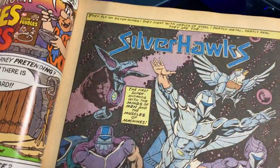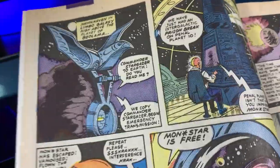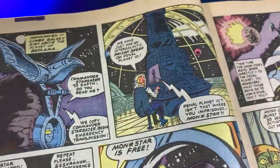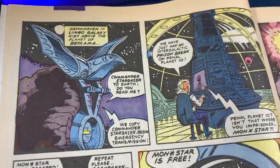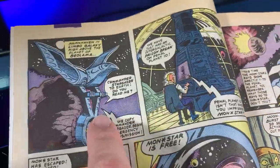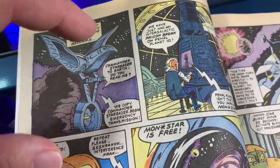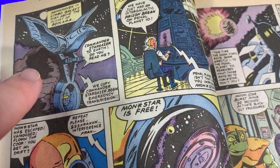Star Comics from Marvel also published Thundercats and the horrific Ewoks, but they did some good stuff too. In the first issue we meet a whole lot of characters and terms. They set the stage and introduce the entire concept — Hawkhaven, Limbo Galaxy. Everything's got to be named; it's the 80s. Everything's got to have cool names based on whatever the premise is, so everything here has a bird theme. Like Sectars has an insect theme.